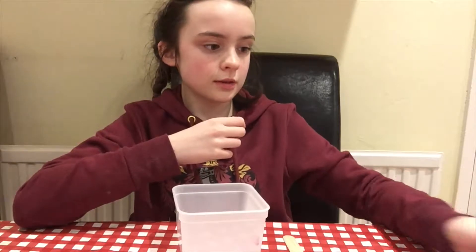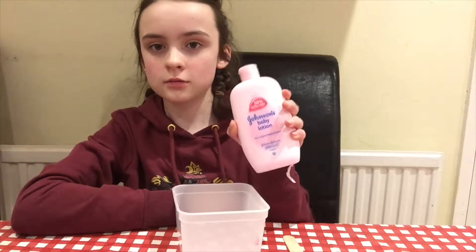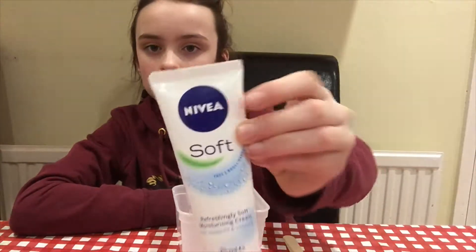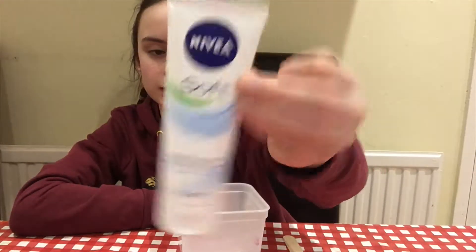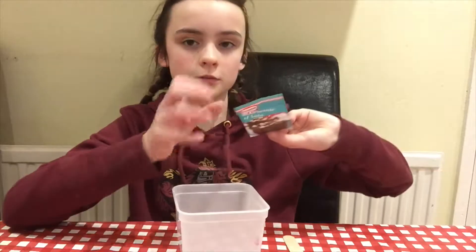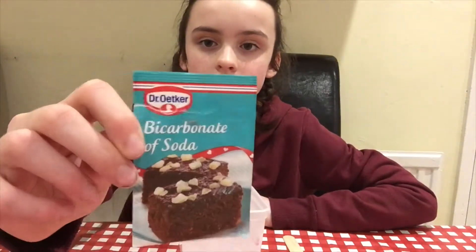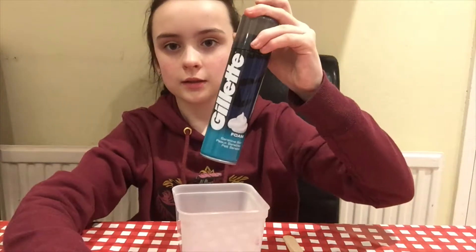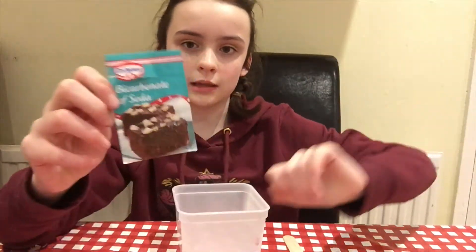This is optional but it makes it more stretchy — you will need baby lotion. I've got mine from Johnson's. Also optional for the same reason, I've got this Nivea Soft cream. Then you will also need — it's kind of optional but you always need a little bit — some bicarbonate of soda. If you're not making fluffy slime and not using shaving foam, you will definitely need this.